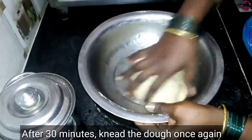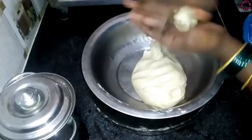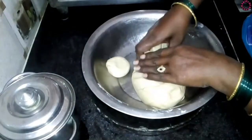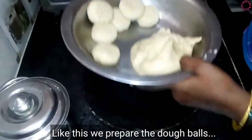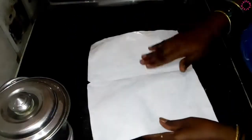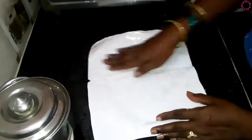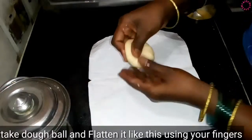Make a small bowl and attach it, then add the bowl. Let's put the knife in the middle — when we cut the knife down, keep the knife round.